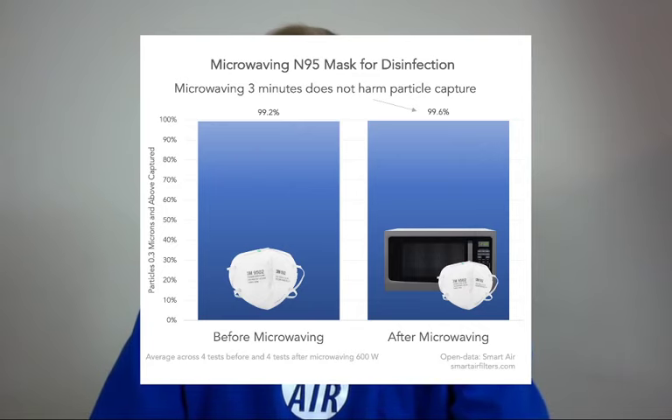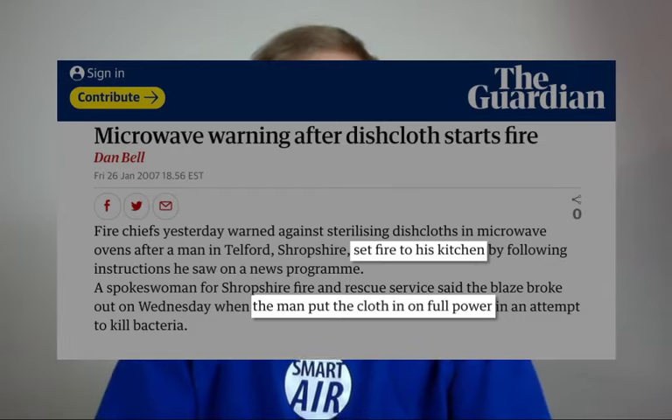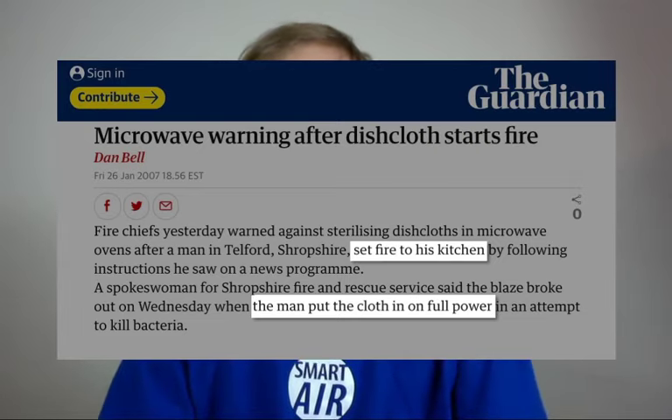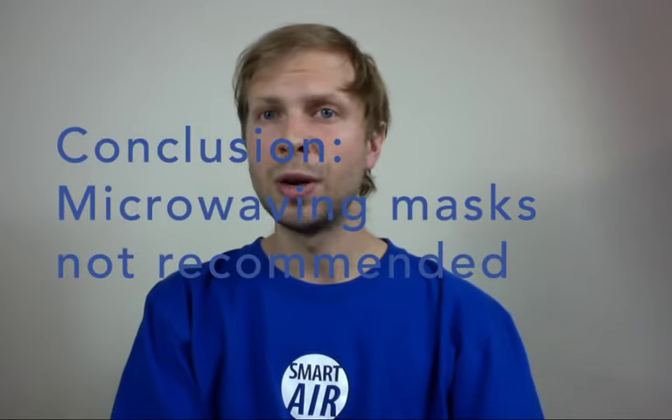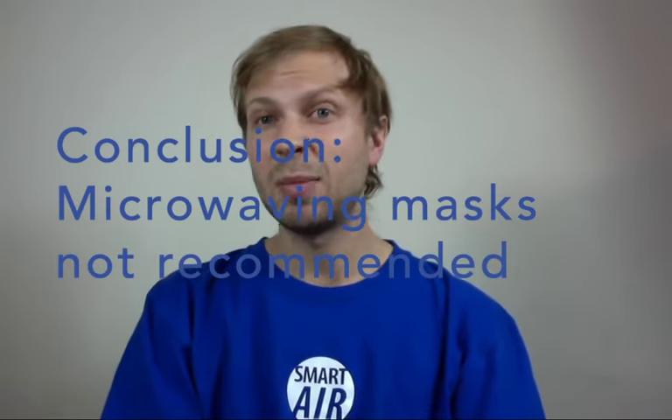However, putting your mask in the microwave may well cause other problems. For example, there are reports of a guy in the UK who put his tea towel in the microwave and managed to set fire to his kitchen. There's always a risk of putting items like this in the microwave — you may set fire to them or damage your microwave. Bottom line: yes, microwaving items using common household microwaves can kill viruses if you run them on high for at least three minutes. But putting a mask in the microwave — first you might have to destroy your mask to remove metal, and second, your mask may well catch fire or you may damage your microwave. So it's probably not recommended.